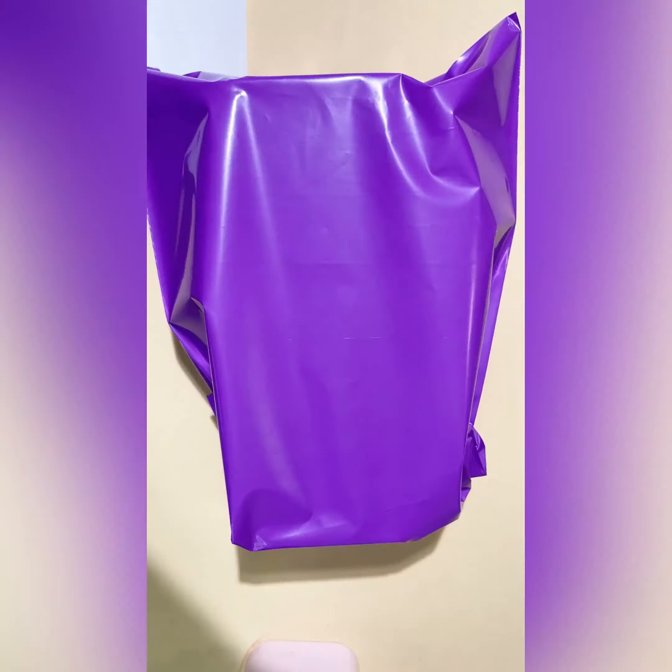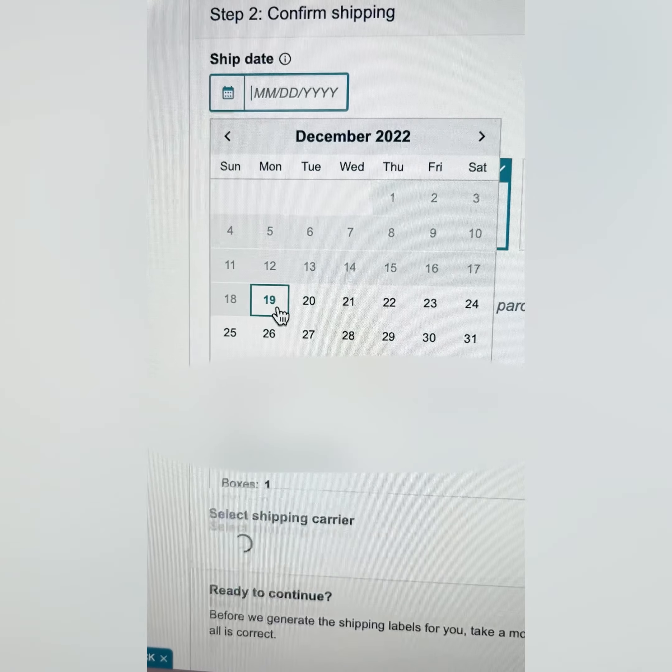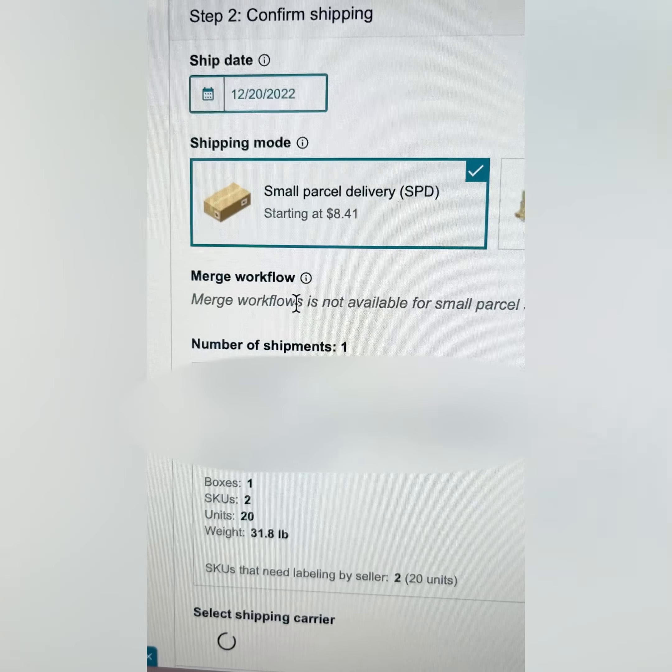I'm going to go back into the backend and go to Send to Amazon. I'm shipping out 10 of my olive oil spray and 10 of my fenugreek oil. You can separate the boxes if you want, but I'm putting everything in one box so it's easier. Here's my box and how much it weighs. I was shocked at how much it costs to ship your products in — it was only $8.41. They give you discounts, and it asks for the day you want to ship and the box size. The $8.41 goes on your account and you apply it to charges — you don't have to pay right away; it just comes out as orders come along.